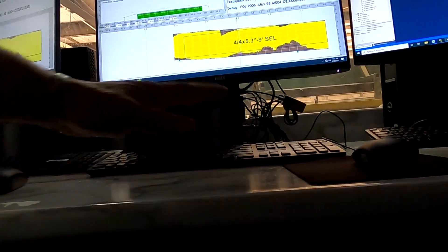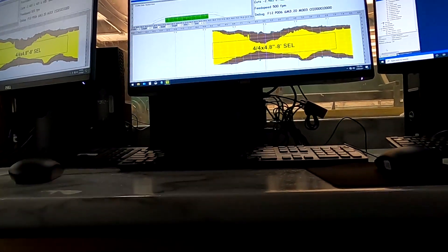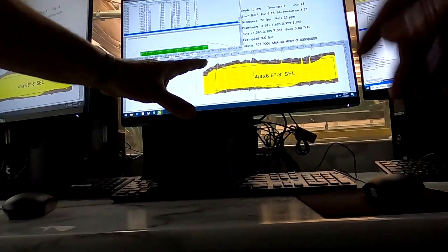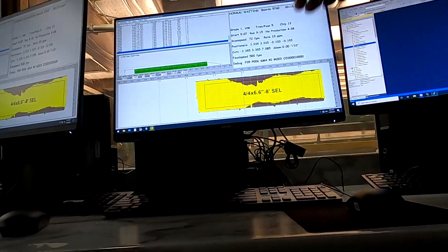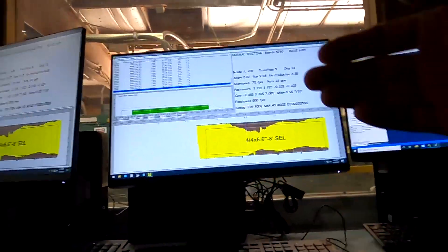It's a multi-flex system basically. This is all that's doing — the scanning and crunching. And this is taking that scan, crunching it, and adjusting the saw. It's giving the data to the PLC side to make all the movements.